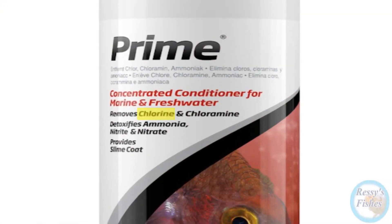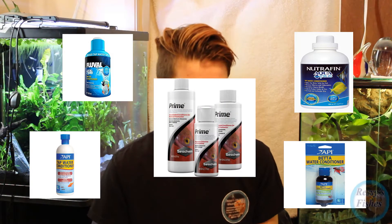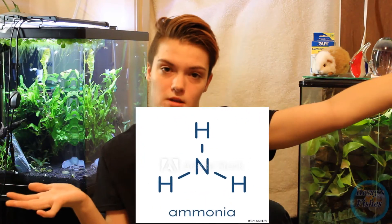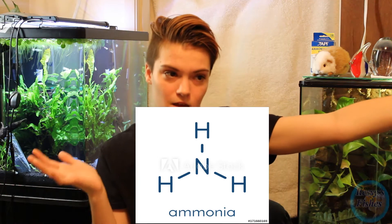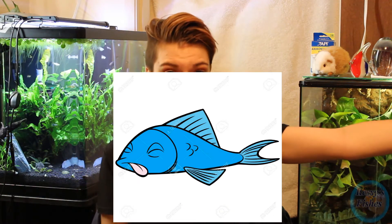What does this mean for our aquarium? It's important to note that most water conditioners will instantly detoxify chlorine from any water you have. A lot of them claim — like Prime — that they detoxify chlorine and chloramines. The truth is they do, but they don't. They break the bond between ammonia and chlorine and then detoxify the chlorine, but the ammonia is still left. And as you know, any ammonia in an aquarium is bad news.